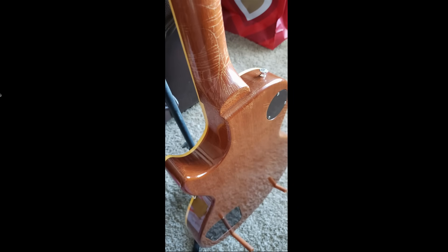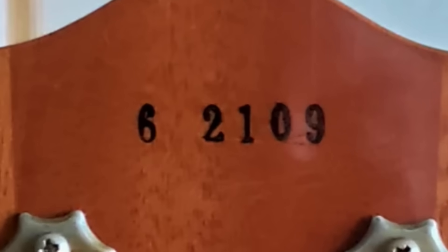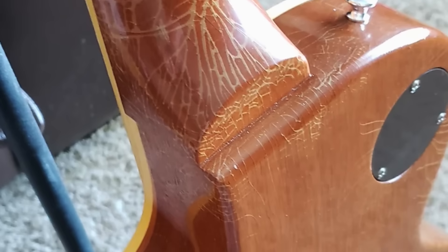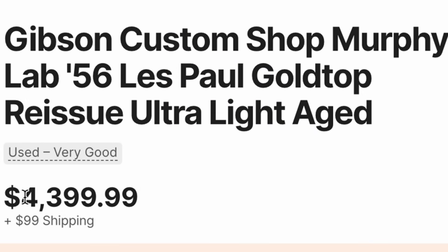Now we're looking at the neck. That almost looks like moisture damage at this point. Our serial number could potentially date to 2022. Sure enough, it's got the Murphy Lab COA. That's one of the more unique ones I've seen. If somebody told me that they aged this themselves outside of the factory, I probably would have believed it, or if it was like in a flood. So I'm not sure if that's a compliment or a criticism, but honestly the price was not bad at $4,400 on the used market.